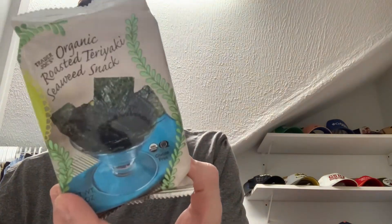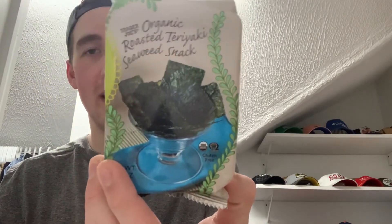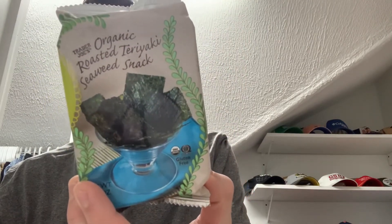What is going on guys, it's your boy Trent back with another video. Today we are going to review some Trader Joe's Organic Roasted Teriyaki Seaweed Snack — try saying that two times fast. There's a picture of the front of the package and this thing might taste pretty good, or I might throw up — I have no idea what to expect. So let's open this up and find out together.